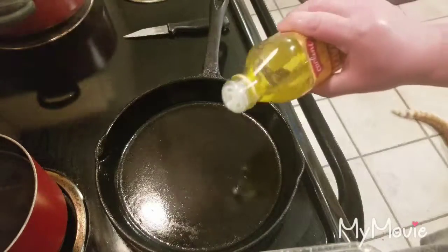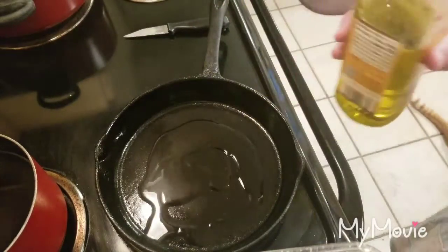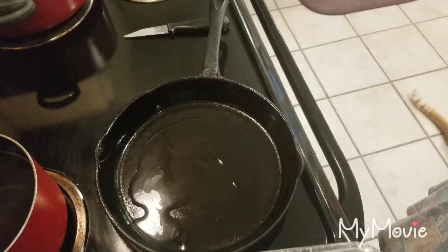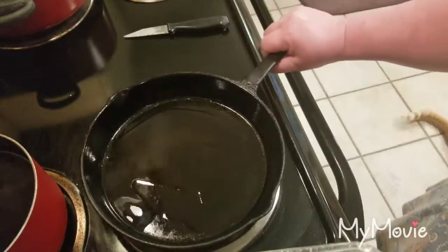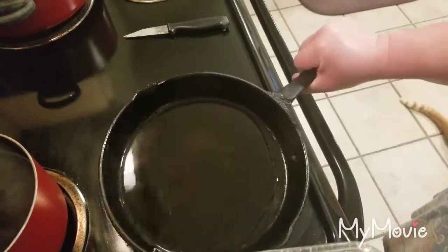Now I'm going to add some olive oil to this — just however much you need. I would normally use butter but we're cutting back, so olive oil is always the best choice. When heating, olive oil can withstand heat better.